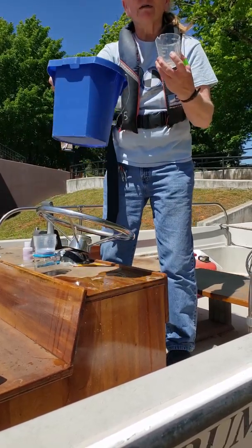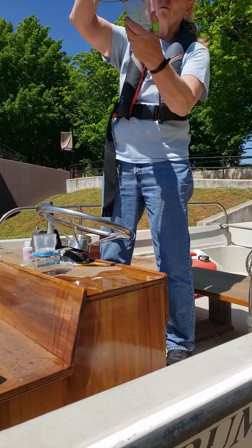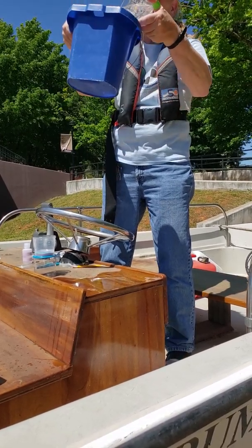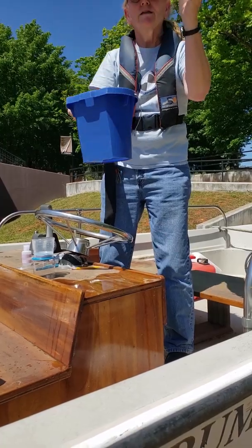Swirl the sample water again and pour out 100 milliliters into your measuring cup.